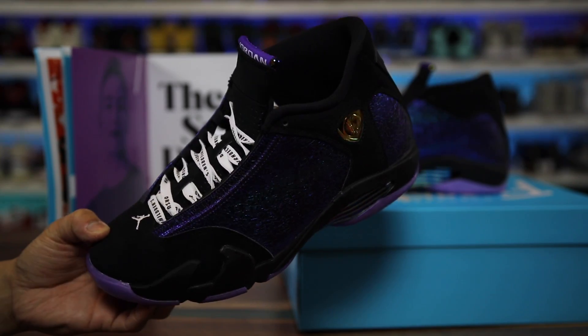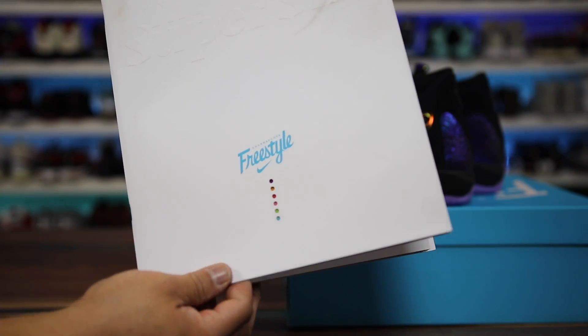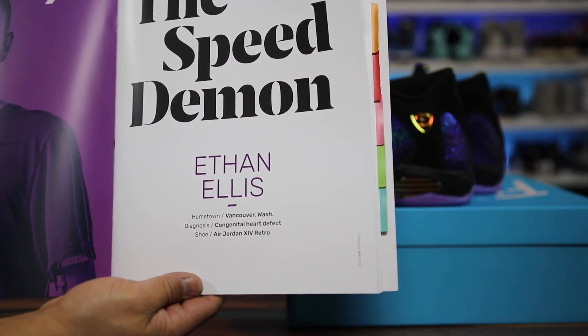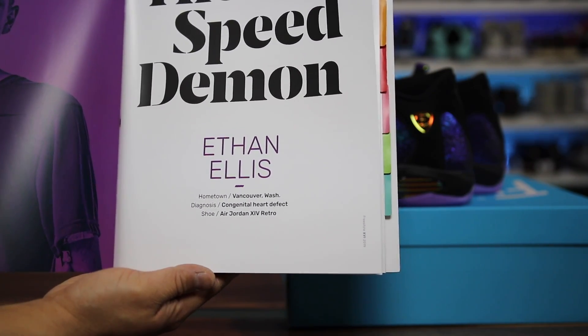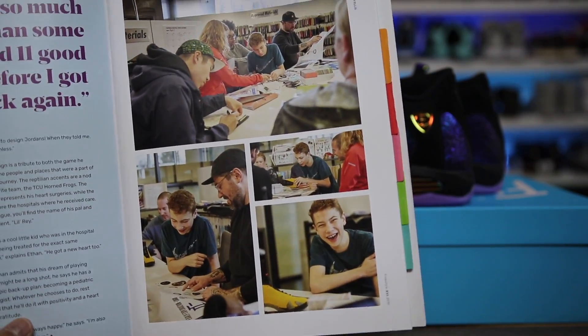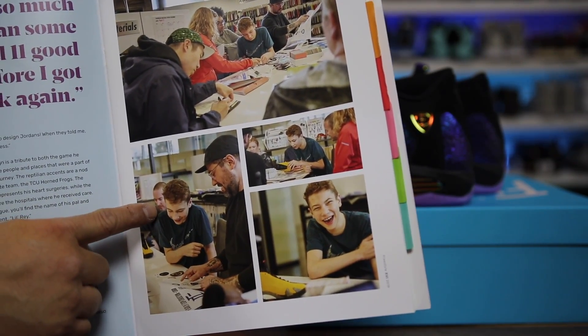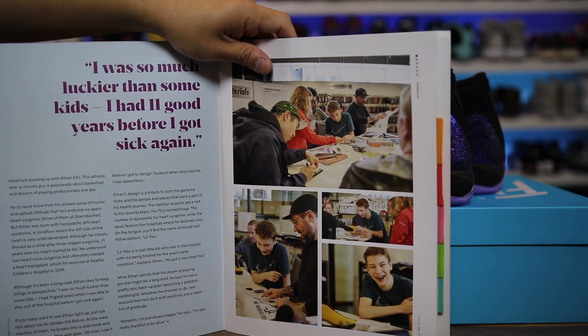There's a preset on my backdrop that has this purpley blue look to it so I'm using that. I already mentioned this freestyle book right here, but it has some information about Ethan. They called him the speed demon, his hometown is Vancouver, Washington, and his diagnosis was a congenital heart defect. Here's some details on the design process — kind of cool to see — and we actually met one of the designers from Jordan Brand at the unveiling event.